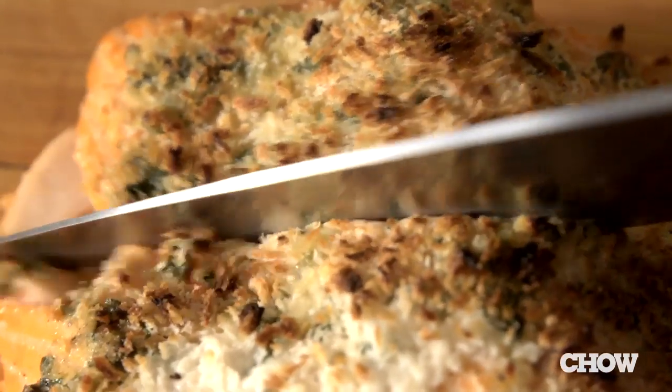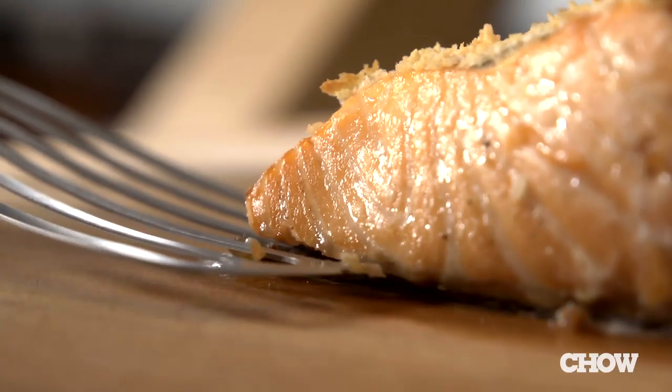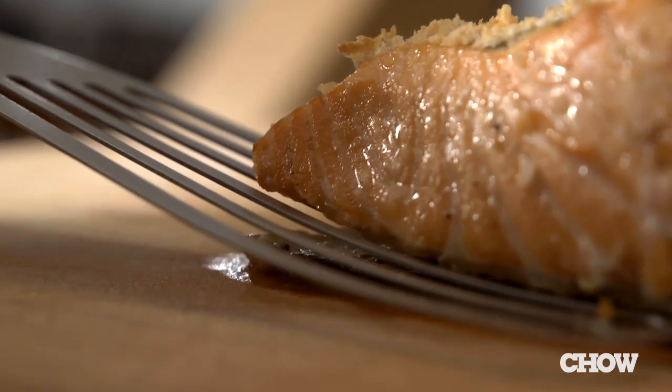To serve it, just cut your salmon up into pieces, then take a spatula and stick it between the meat and the skin. Lift it up and just leave the skin behind.